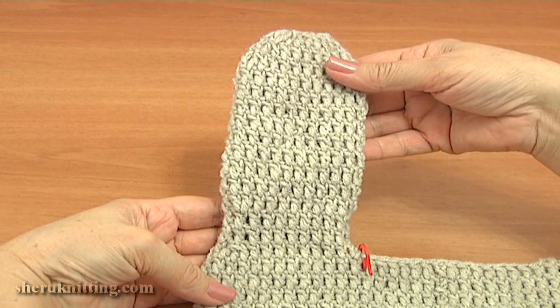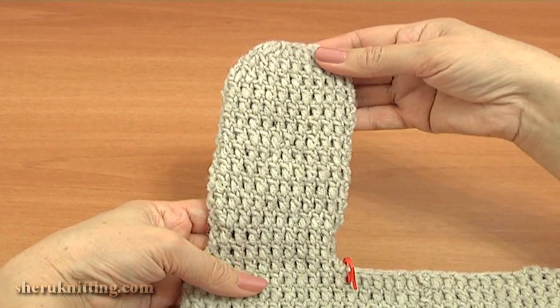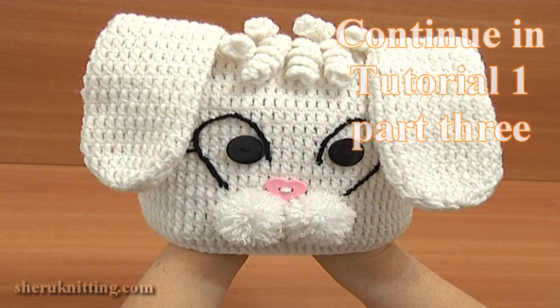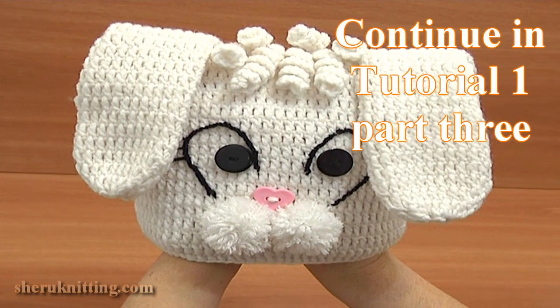Now we need to crochet the right ear following the same pattern, starting the work on the front part of the head. In part 3 of tutorial 1, I will continue the work and complete the project. Thank you so much for watching.